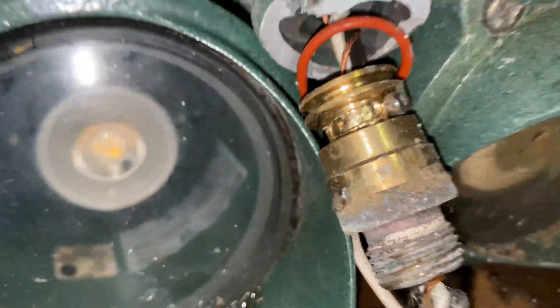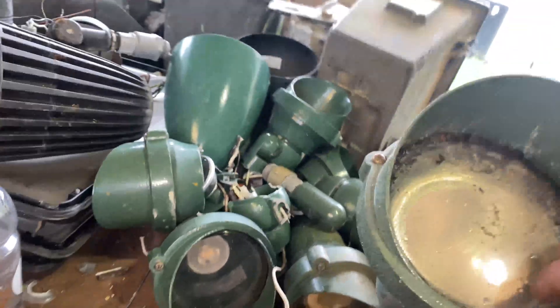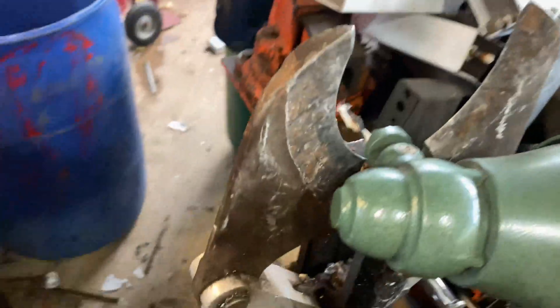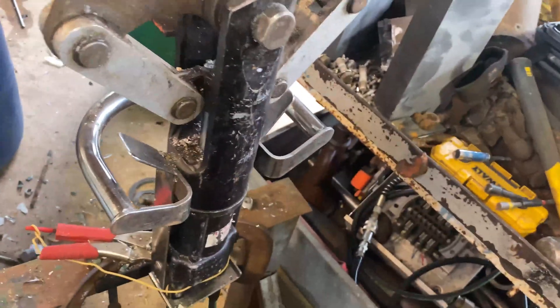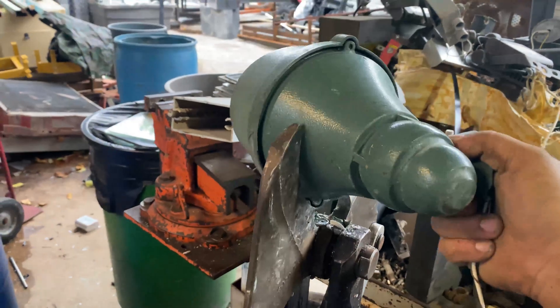See that? All these little landscape lights always have a chunk of brass in them, and it was always a pain to get them out. So I just stuck them in the jaw and did this. It effortlessly cracked that cast aluminum. I wonder if I could just use the jaw.